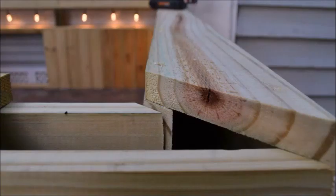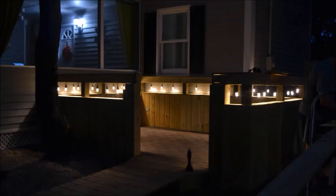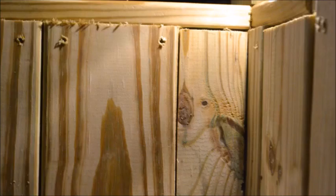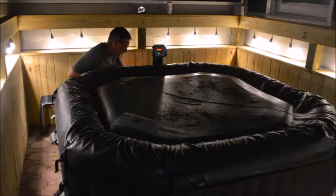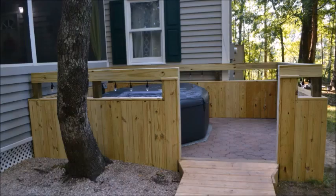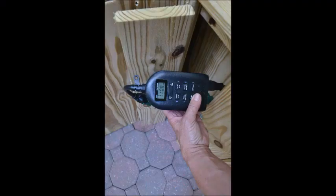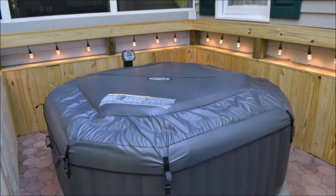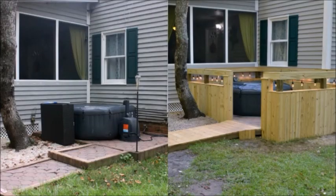How awesome is that? Seriously guys, tell me you would not love to come to this spa party — we're not really having a party, I'm just kidding, maybe we will. I've got a little door to hide everything. Look at that — is that not amazing? You can do this, people. Tell me the before and after pictures are not phenomenal. You can do it!